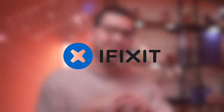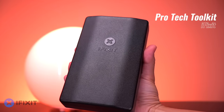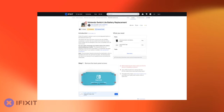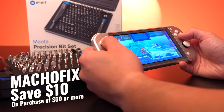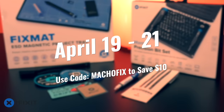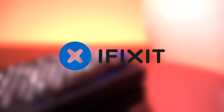Now let me tell you about the sponsor of today's video: iFixit. If you've been watching my channel you've probably noticed I've used the same screwdriver set — the Pro Tech Tool Kit — pretty much ever since I started. iFixit has an array of tools that make my life easier when repairing and modding consoles, and in addition to their tools they also have replacement parts as well as detailed disassembly and repair guides for devices like the Nintendo Switch and Steam Deck. For a limited time you can save $10 on any purchase of $50 or more using the code machofix. Check out iFixit using the link in the description below.